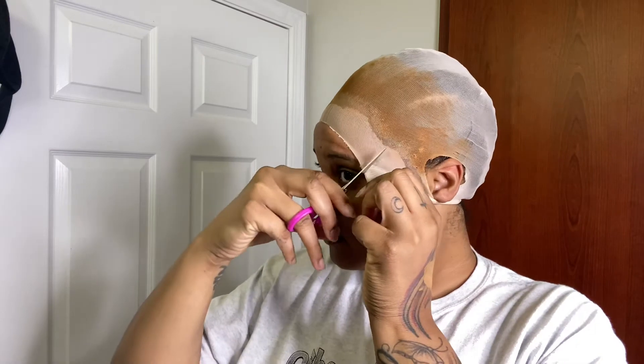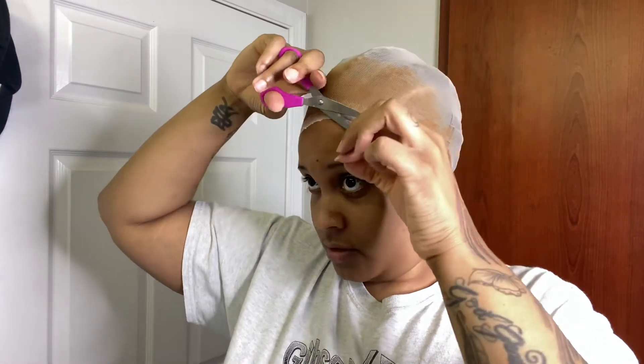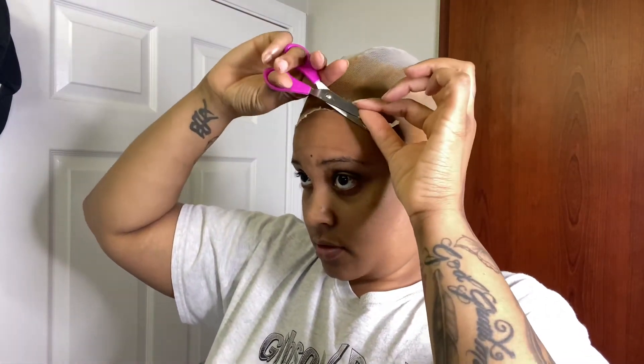I'm going to cut the lace in sections, so I'll take my scissors. Last time I used that little razor thing I cut my forehead, so that's why I'm using scissors this time. I'm going to do this side right here. Cutting it in sections makes it a lot easier versus trying to go through the whole thing and cut it at once.